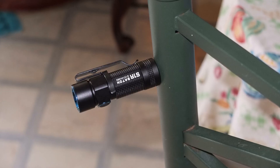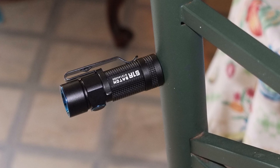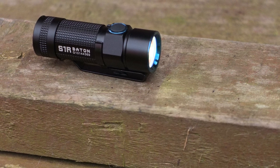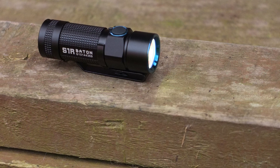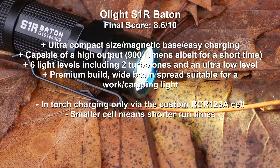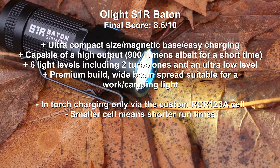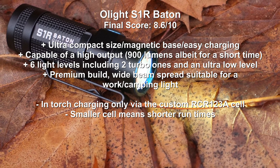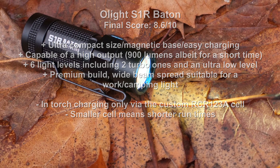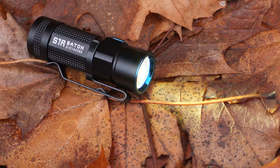Wrapping up with a summary and conclusion on the S1R — overall I like this torch a lot, partly down to the ultra compact size, which is extremely handy. It fits in a pocket without causing any bulk, in a handbag, purse, or glove box. Mix in the magnetic base and it becomes a very handy torch for emergencies, car work, or the workshop. I also like the output levels — a very high level albeit for a short period. The finish and fit are as expected for the price; it's a premium torch and it lives up to that. The main disadvantage is that the smaller cell means reduced run times at higher power levels, though at medium and low levels the runtime is fairly good and charge times are quick. Certainly one of the most interesting torches I've looked at to date.